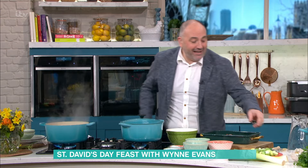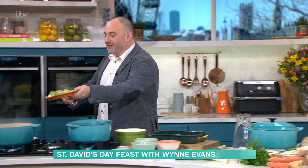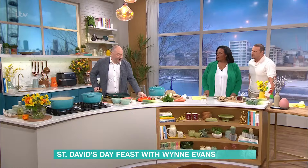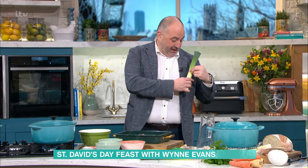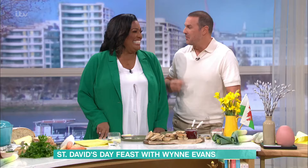My mother used to make it with beef because she thought lamb was too fatty. Leave it for two hours. After two hours, bung in your Welsh leeks — very Welsh! On St. David's Day, my mother would send us to school and for some reason the girls wore daffodils but the boys had a leek pinned to their chest, and you'd spend the whole day eating raw leek until you got home. That's how Welsh I am! I think there should be more vegetables pinned to chests.